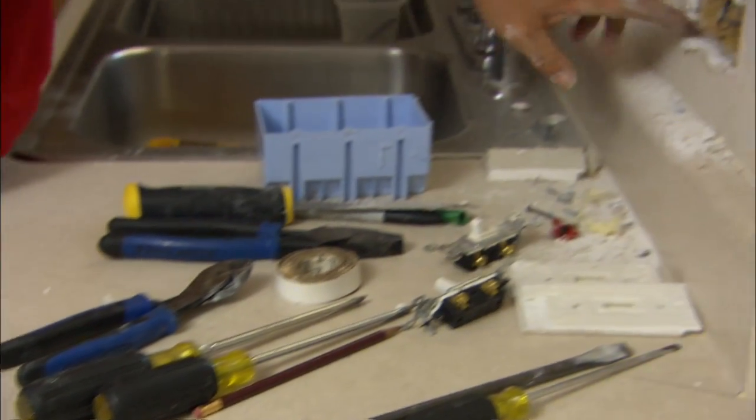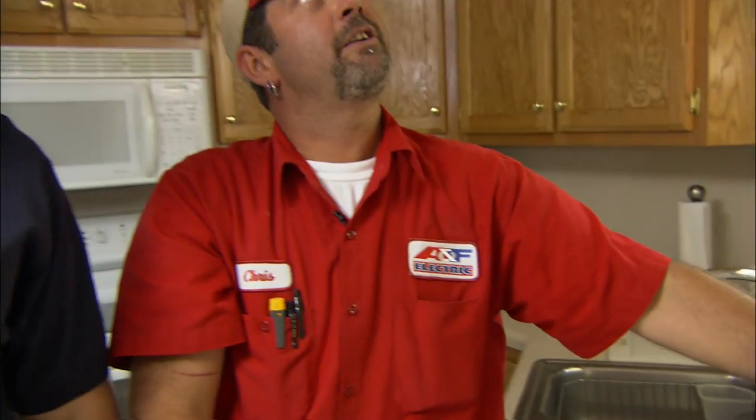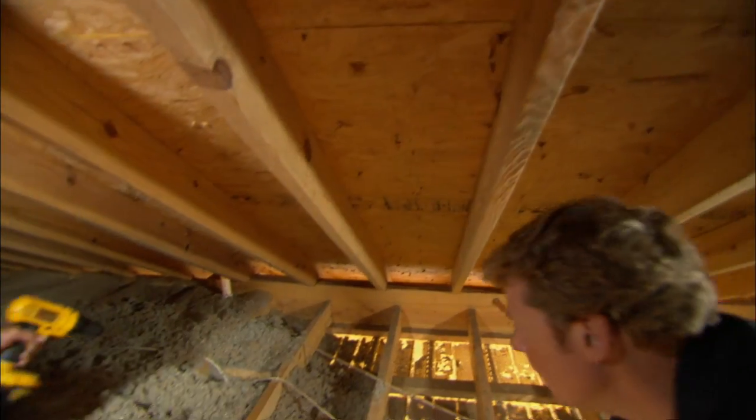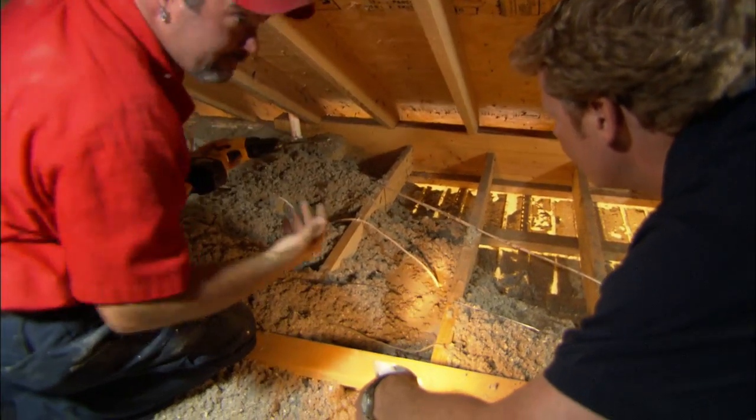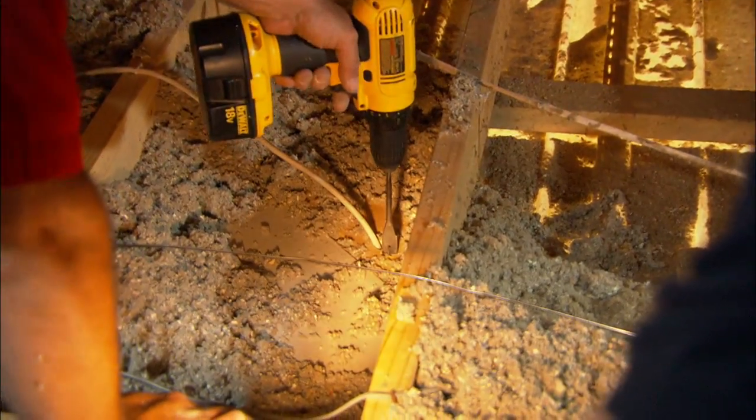Before we install our three-gang, we have to run a wire from here to the pendants. To do that we've got to get a fish tape down the wall, tie the wire on, and pull it up so we can connect it all. Right here we see the wire going down to the switch — drill a hole right beside it. It's nice to have that first wire to help us locate the second one.